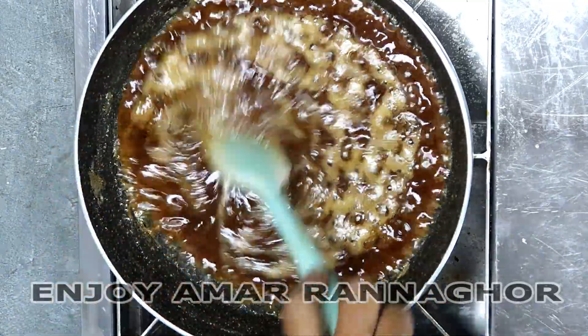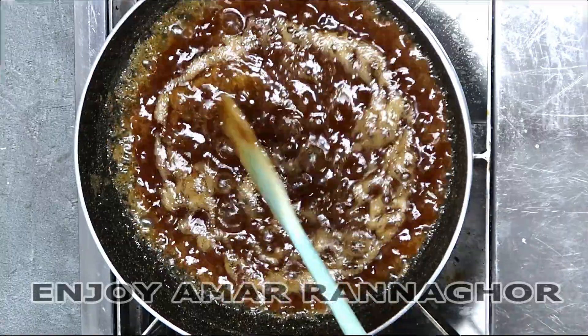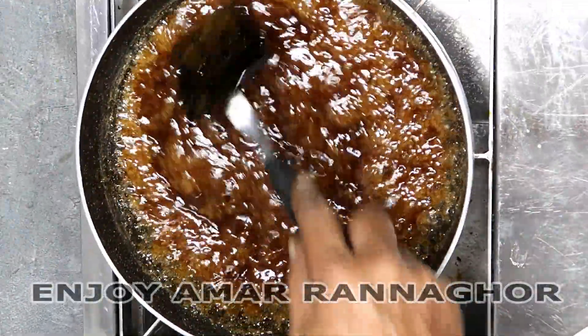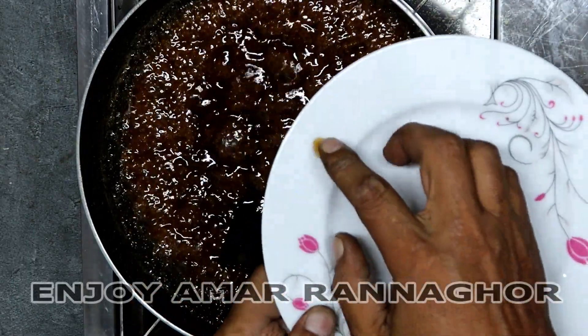To keep it in the morning, we will make 1 minute salt. 1 minute salt is more than 1 minute. We will make 4 to 5 minutes of salt, but this is the best way to keep it. And we will have to make it a little more, a little bit better.